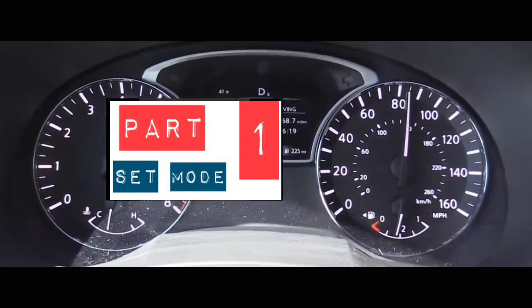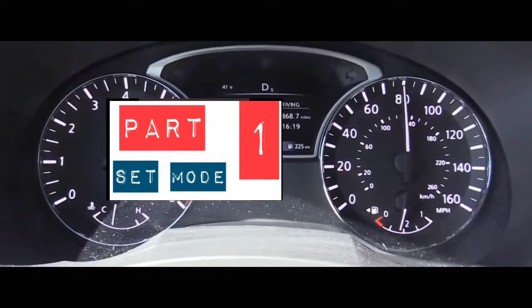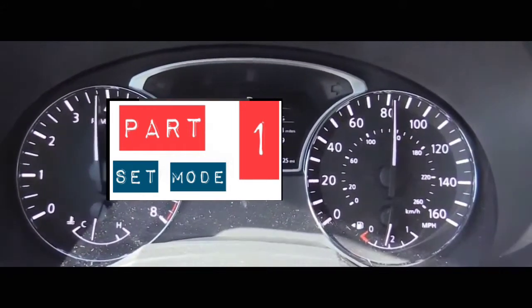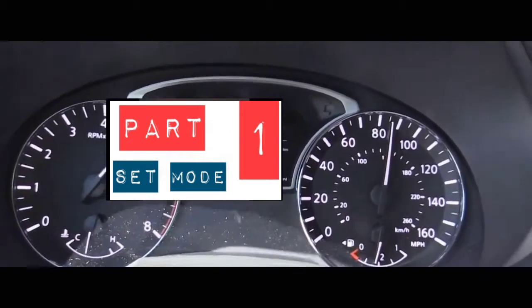Hey guys, welcome to my video. In this video, we're going to do a tutorial on how to read the codes on your service engine soon light. We're going to get it into that mode where you can read the codes, and you're going to read the codes depending on the way it blinks.